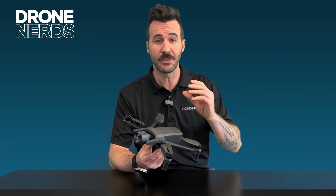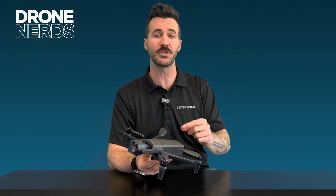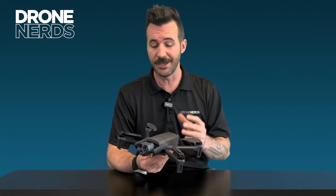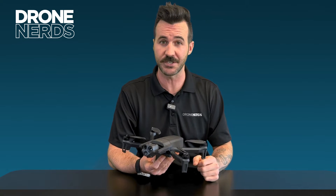Some noteworthy specs: it has a 3.1 mile range, gets up to 33 miles per hour, and has a 32 minute flight time. It also has an IP rating so you're able to fly in a lot of different conditions.